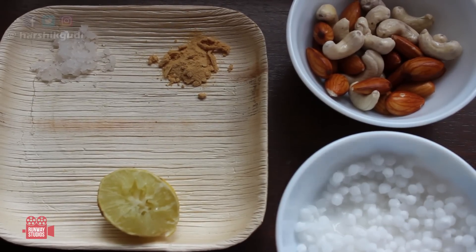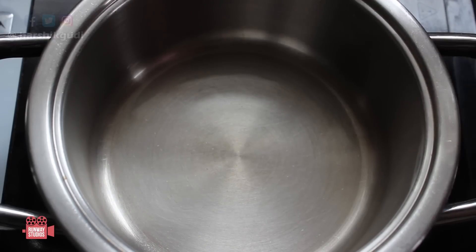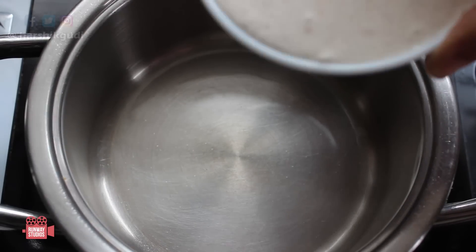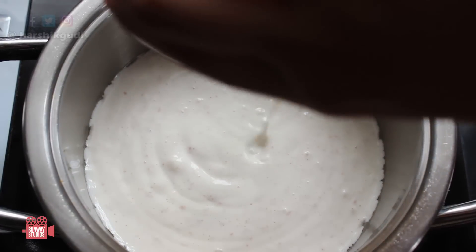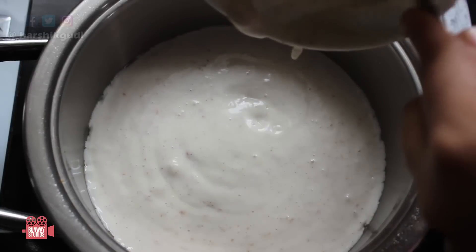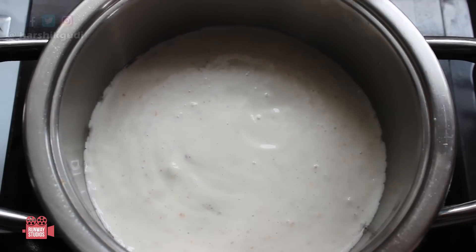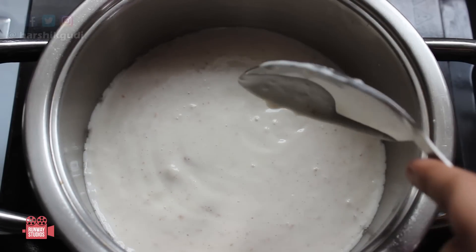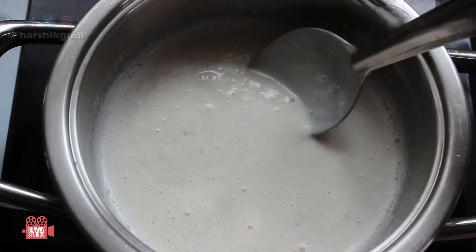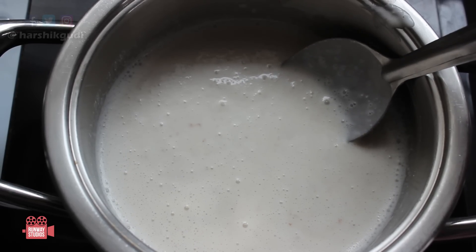We need to boil this mixture. This is the blended mixture for the second cheese, and we are going to drop it in a pan. Half a cup of water is actually less for this kind of cheese because the tapioca is going to really thicken it up, so we are going to add more water. This is the cheese that requires continuous stirring on our part.